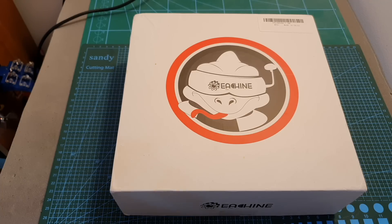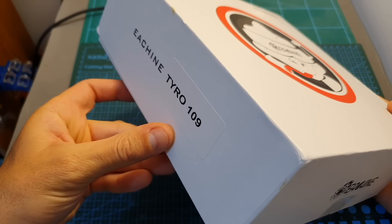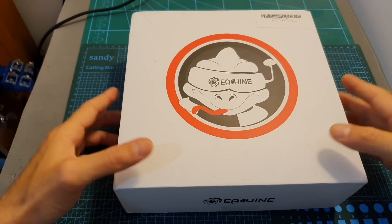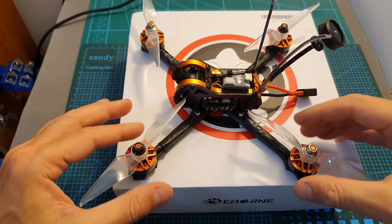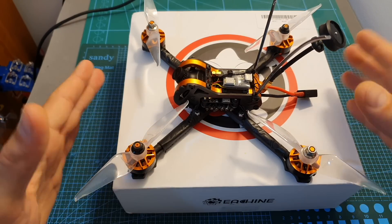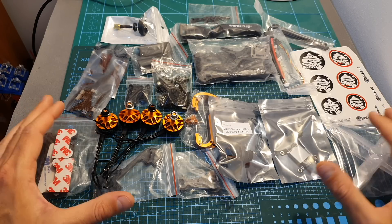Hello guys and welcome back to my channel. Today in this video I'm going to check the Eachine Tyro 109. I'm going to go over the contents of this kit, assemble the quadcopter, and compare it with the Eachine Tyro 99, which I've already pre-assembled.